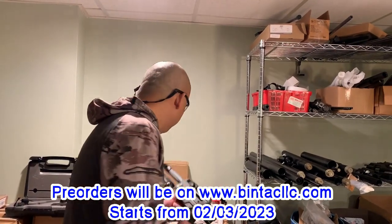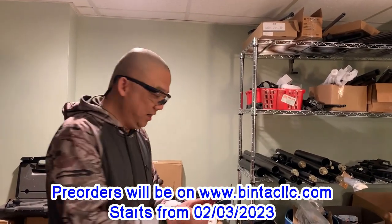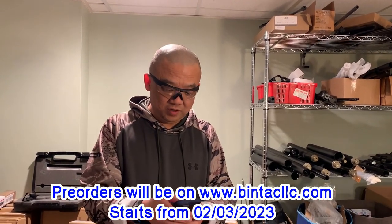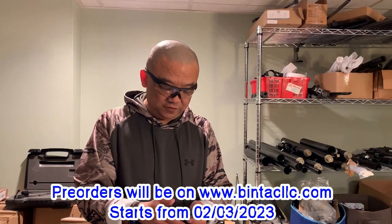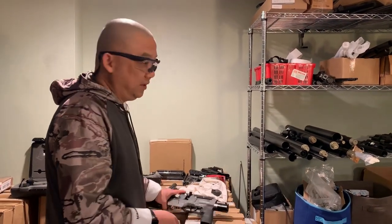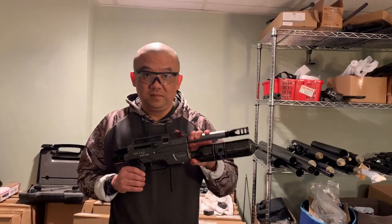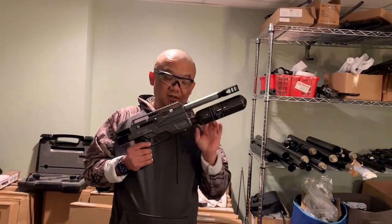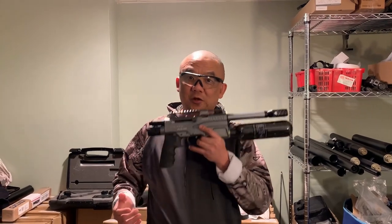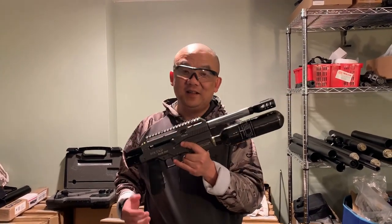We're going to launch the pre-order this weekend. This Friday will be February 3rd, so the pre-order will be launched February 3rd. Take advantage because the pre-order price is only $12.99, and it comes with two 8-round magazines.